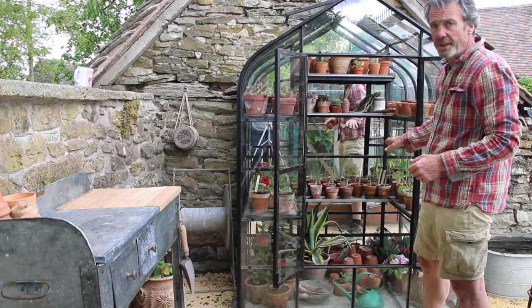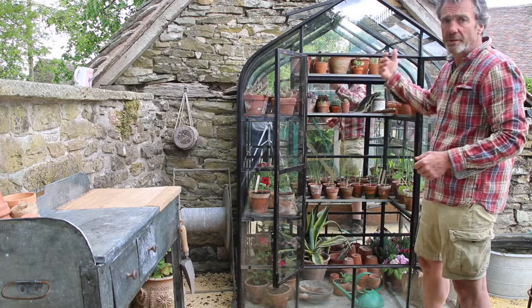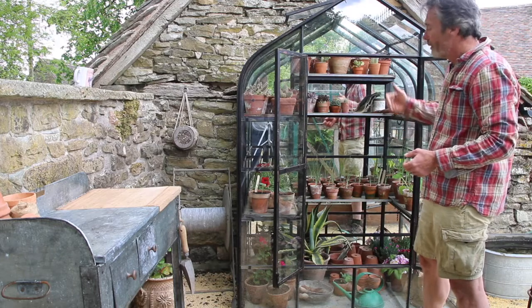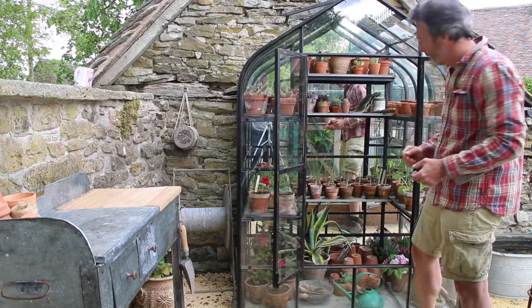Showing it at the moment with various seedlings but also specimen plants — cacti, succulents, or whatever is your favourite plant that you want to look after. It's ideal for either during the summer or for overwintering.